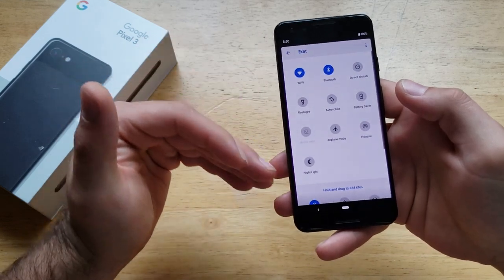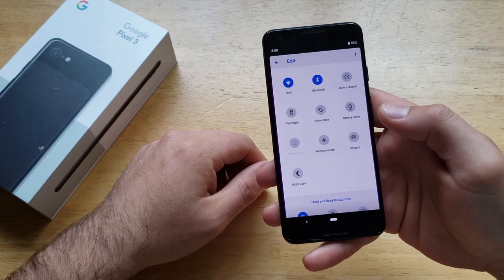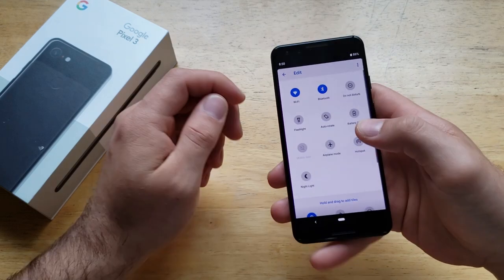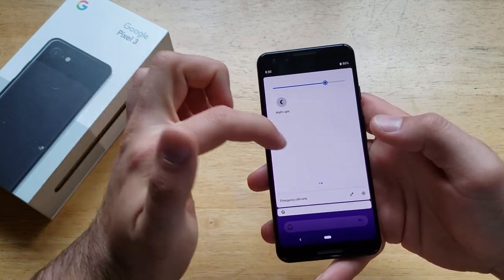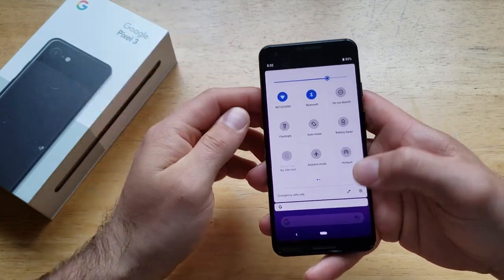So let's say I wanted this hotspot — I can just bring it up and drag it. It lets you add it to the shortcuts at the top of the screen. That is how to add it if it's not there, and it will also add a second page onto your shortcuts.